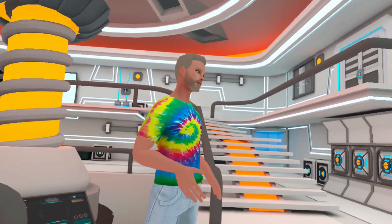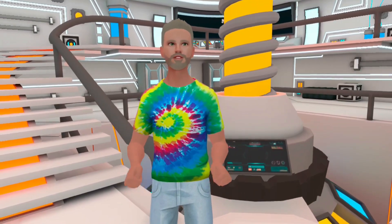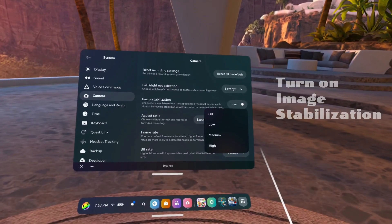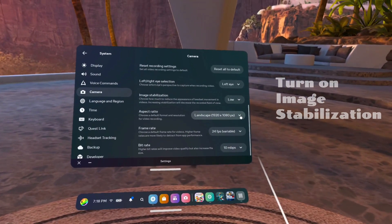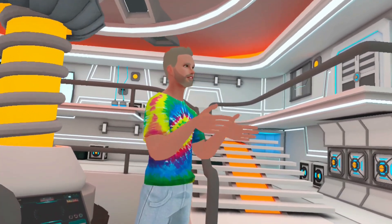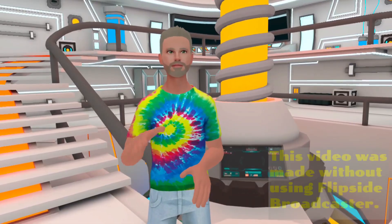For this to work and to get the best recording on your headset, you need to turn on the experimental camera features on the Quest 2. These will help stabilize any recordings you make and minimize your own movement. I'm going to append the steps to turn on those experimental features to the tail end of this video.